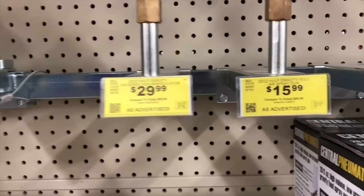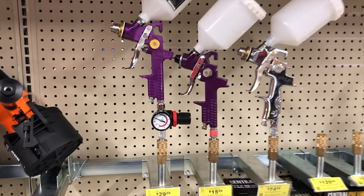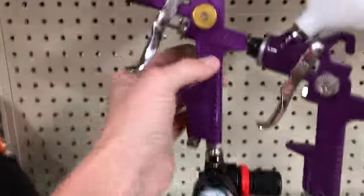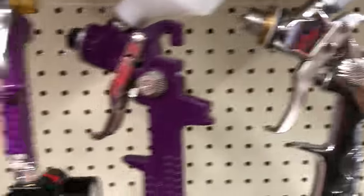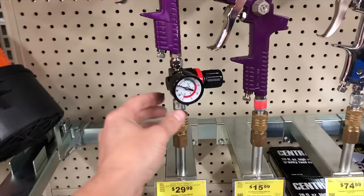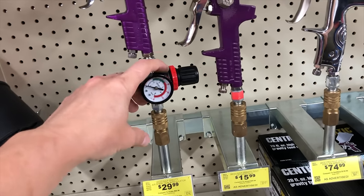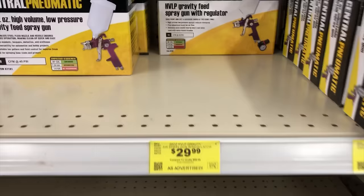Here are the three cheapest guns Harbor Freight offers, going for $29.99, $15.99, and $74.99. To keep this comparison fair, I'm going to compare the $29.99 and $74.99 guns because both of them are HVLP — high volume low pressure. The $16 gun in the middle is not HVLP, so I won't use it. This more expensive one comes with an air pressure regulator, which we're not going to use because I suspect it's complete garbage.